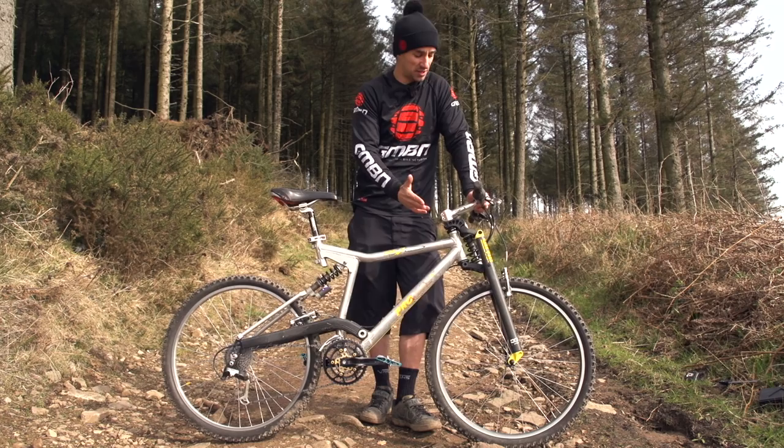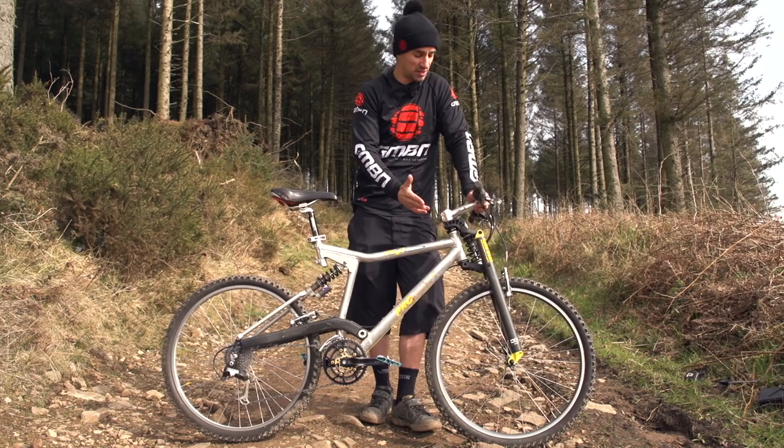If you want to see more videos like this, click just up there and that'll take you to a video where I actually ride this bike and tell you what it was like. Click down there for Jason McCroy's Retro Bike. Click here to subscribe to GMBN if you haven't done already, and give us a thumbs up if you enjoyed this Pro Bike Check.